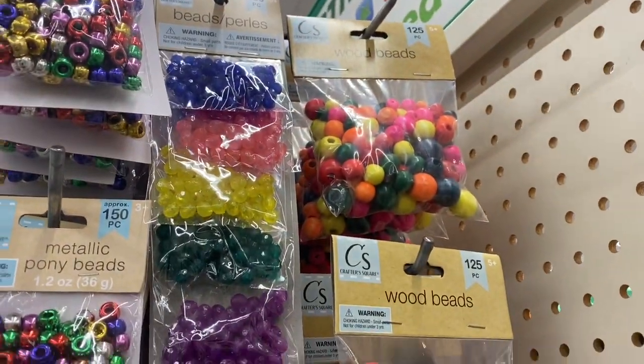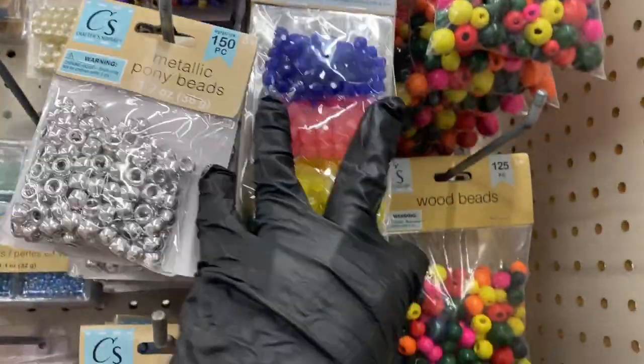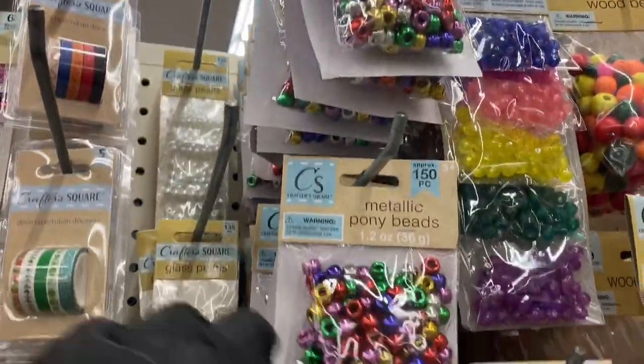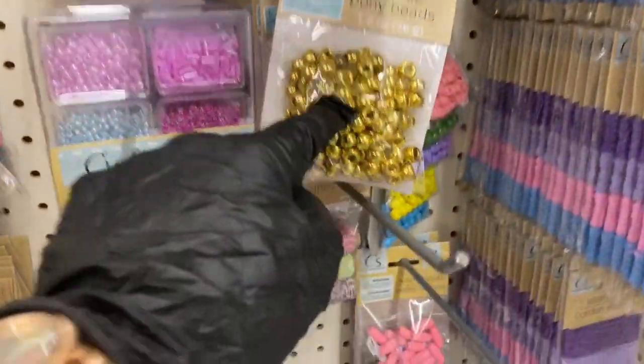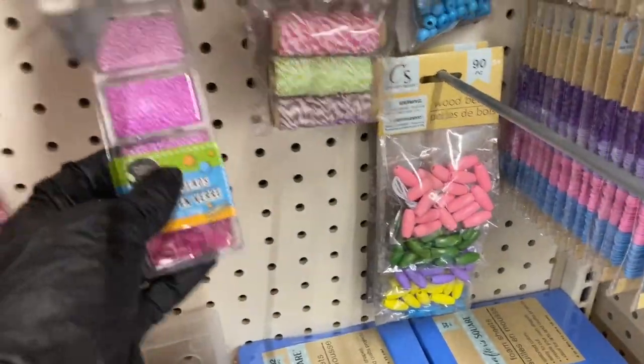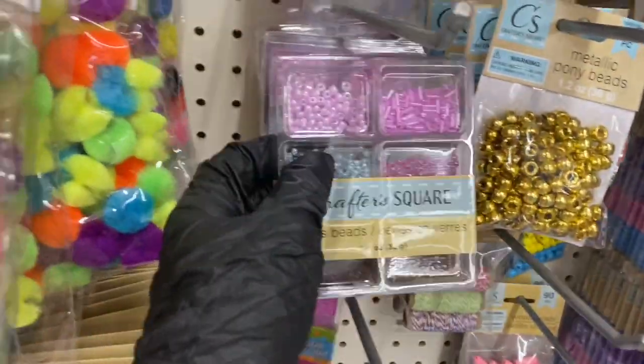The crystal beads come in multi-color, then you have the pony beads — here's the silver metallic and the gold metallic. Then down here you have some baker's twine. As soon as I notice something new that came in, I'll make sure to point that out.